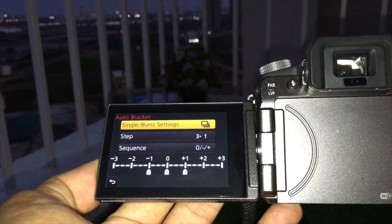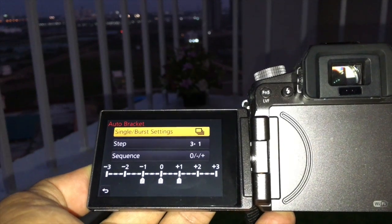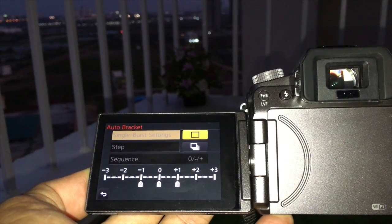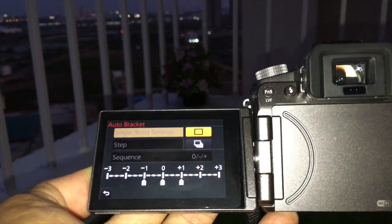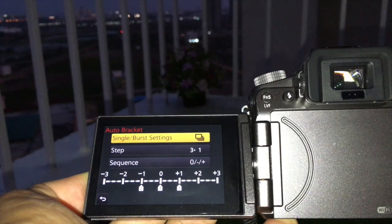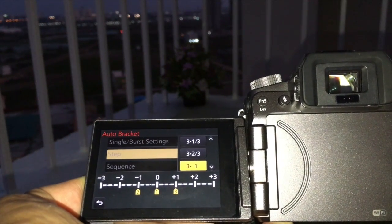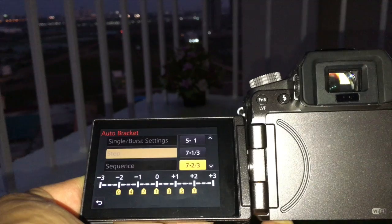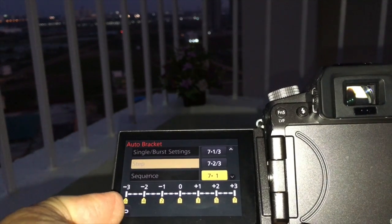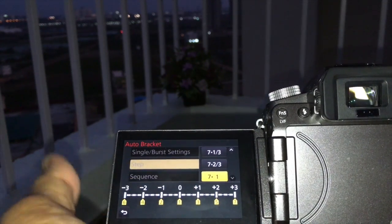Single mode requires you to press the shutter as many times as the number of exposures — so for three exposures you press the shutter three times. In multiple/burst mode you press the shutter once and it automatically takes all three pictures in sequence. For this demonstration I'm using a seven-to-one ratio, taking seven images from minus three to plus three with zero as the reference in the middle.